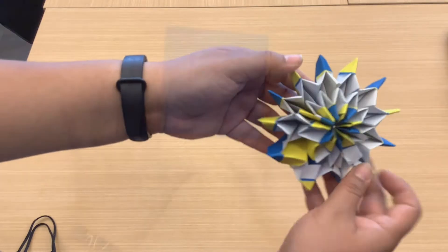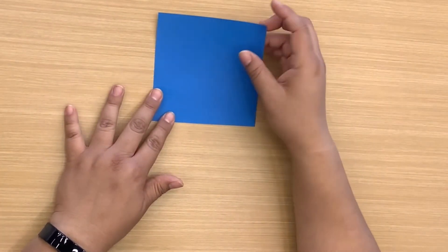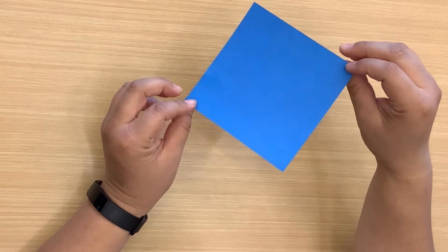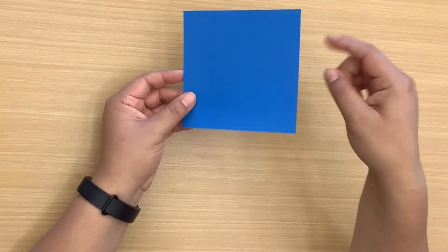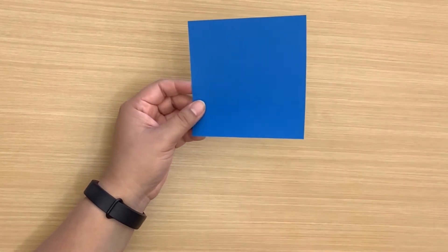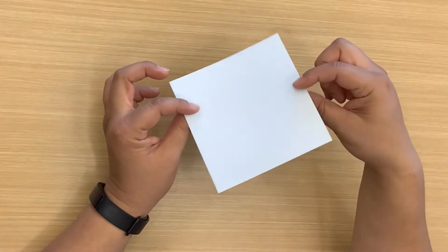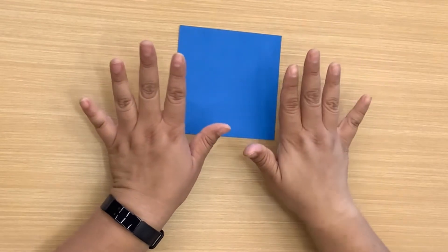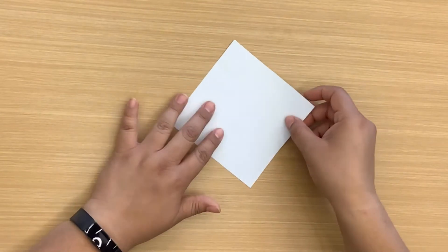So we are going to get started with our moving origami. First I wanted to show you the kind of origami paper I'm using — I'm using this double-sided piece. You don't have to do double-sided, it's just what I had available. I am going with a four-and-a-half inch by four-and-a-half inch. I would imagine it would be harder to work with a smaller piece like a three-by-three, so I just find this size to be perfect for this activity.